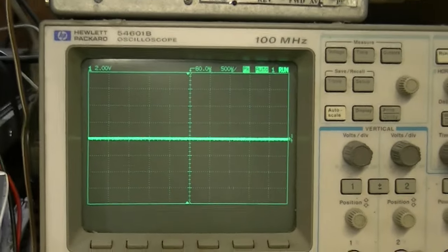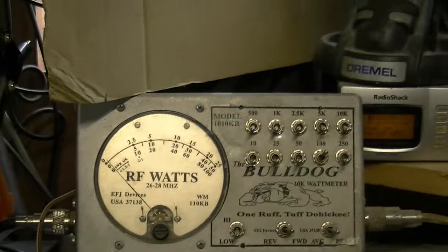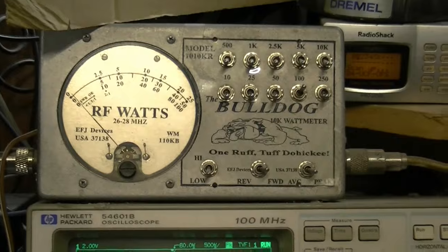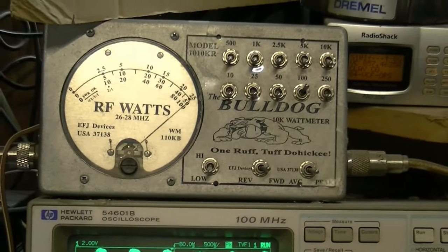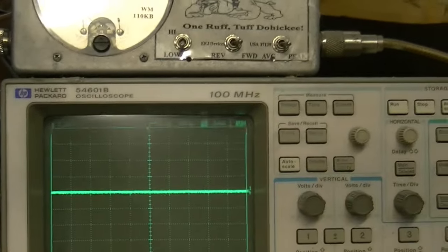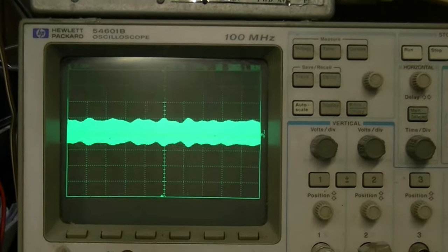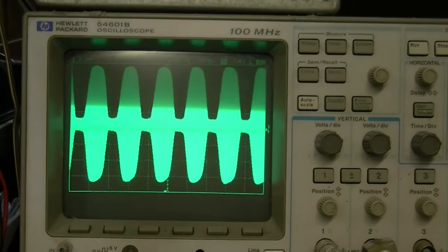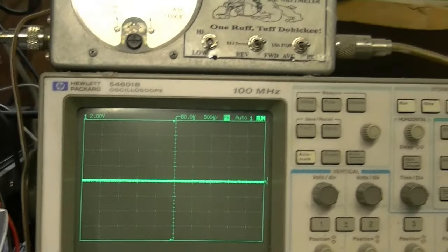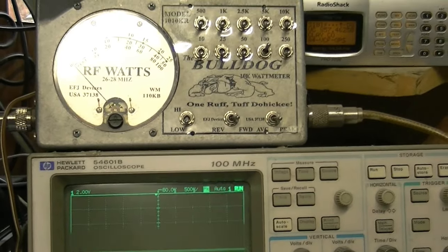Give me just a minute — we're going to do our modification and I'll be right back and show you what we get. Alright guys, we're back and we've done the modification to the radio. She's slapping that 100 watt scale completely over. Let's look at the scope pattern — that should make most of the purists happy. We've got a good pattern, we've got good audio, and we've got good wattage.